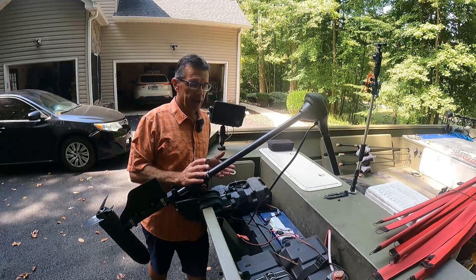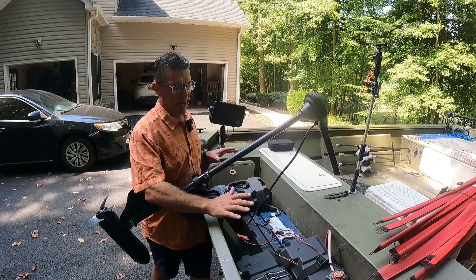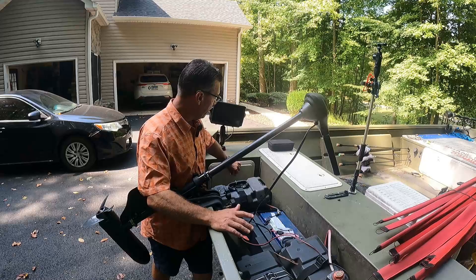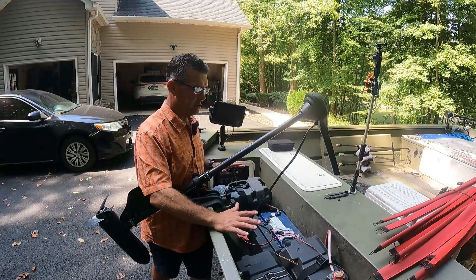The first step in converting this boat is getting all the 12-volt batteries out of here. I have 400 amp-hour lithium batteries back here already, and a 12-volt four-bank NACO charger down here that has to come out. So you've got to get all the 12-volt system out.